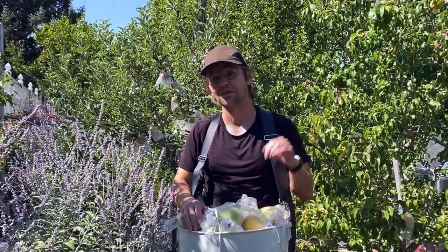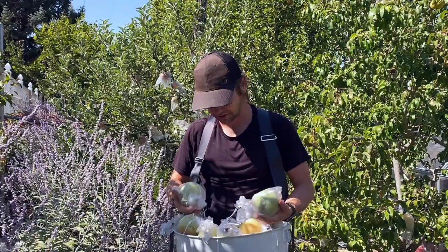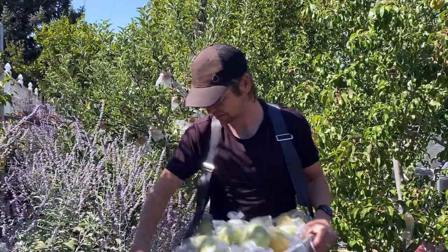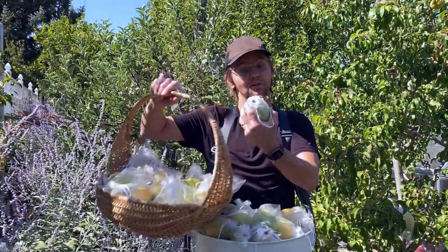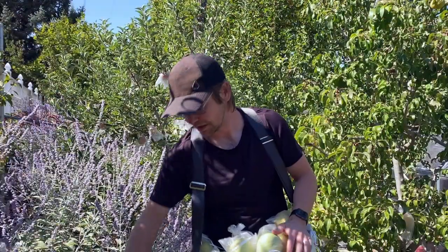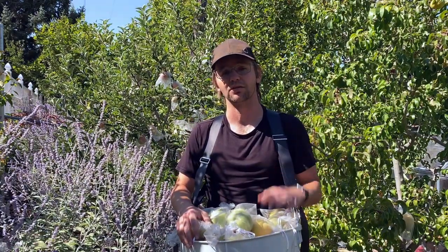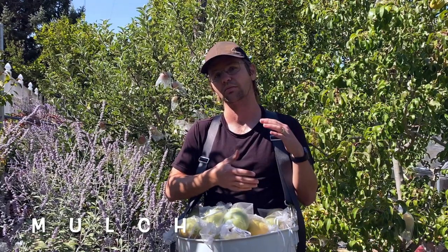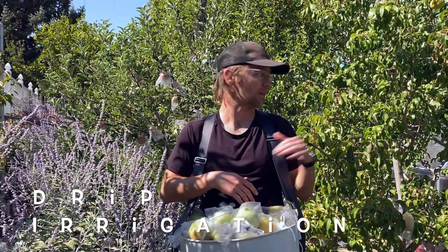It's been an incredible harvest year for apples and pears. I just got done harvesting this Anjou pear tree behind me — look at all these pears! We're going to store a bunch. I was worried about the harvest this year because it was a really hot summer and we've been in extreme drought in Utah, but the thick wood chip mulch and drip irrigation have really paid off for the apples and pears especially.